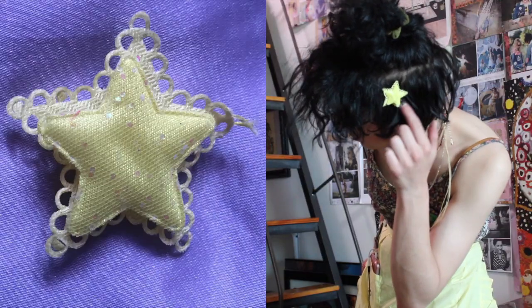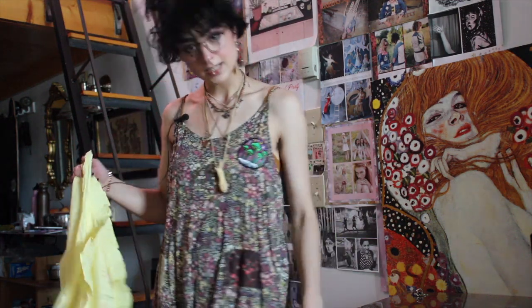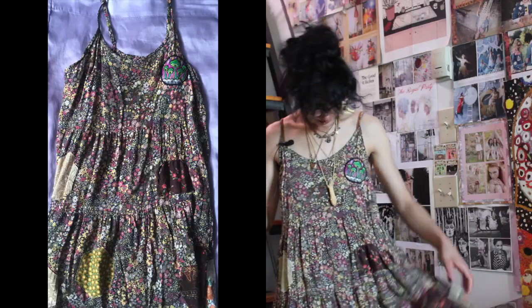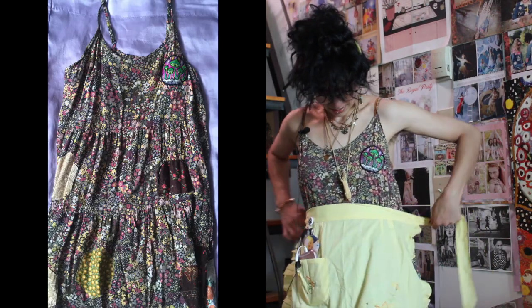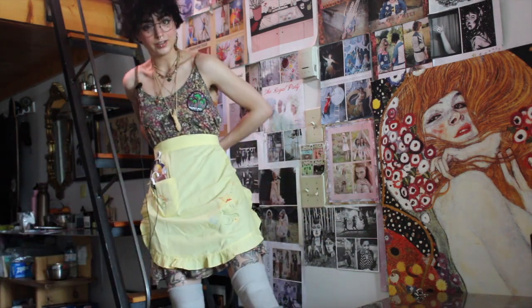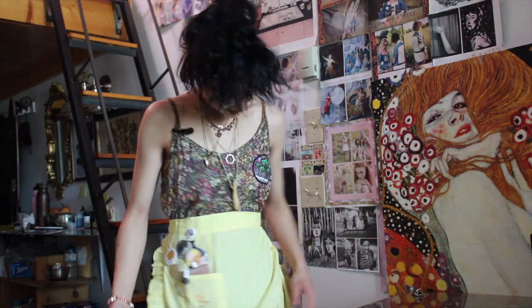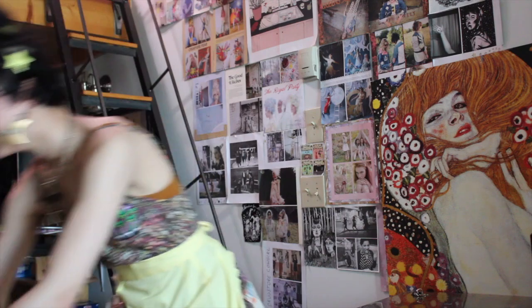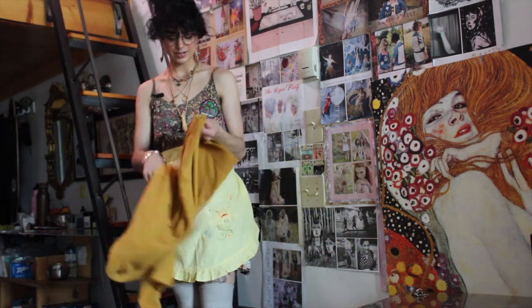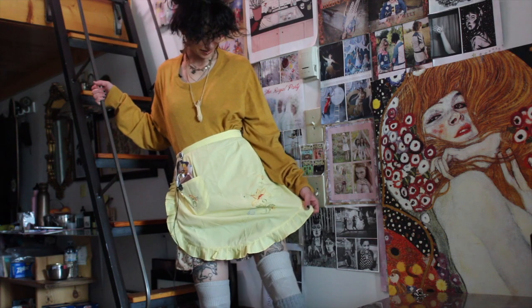I'm wearing a little dollar store star hair piece — a yellow star. I'm going to show you guys this dress because I did sew a bunch of patches onto it. This style was popular a couple of years ago — I was really into it, so I bought a bunch of them and put a ton of patches on them, and used them to make patches for others of a similar style. I really like it, but I also like wearing them with an apron. And it also came with a sweater that's my boyfriend's — he doesn't wear it anymore, so now I wear it. An apron and a sweater can look really cute too.